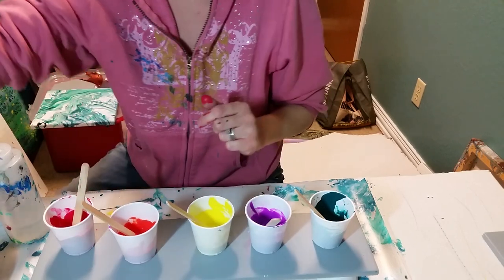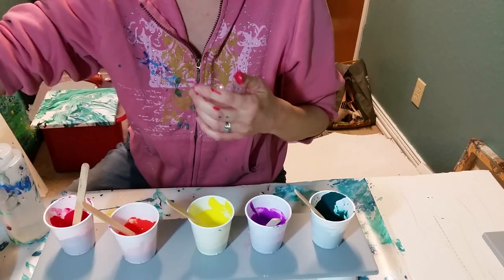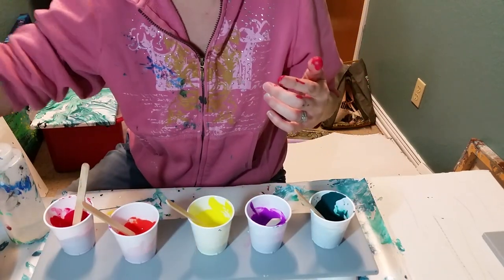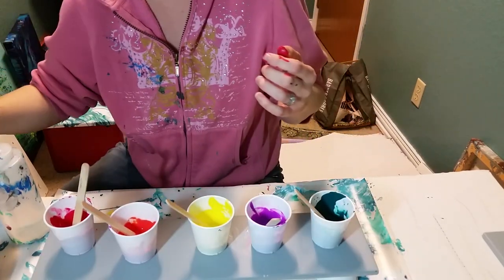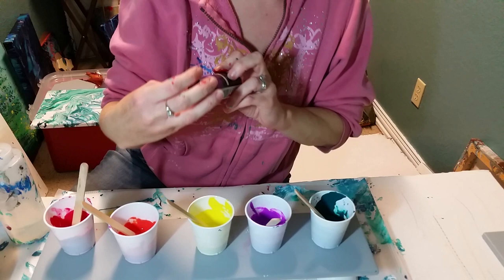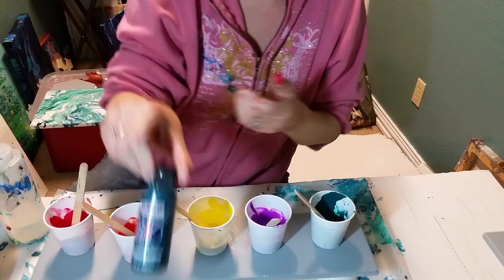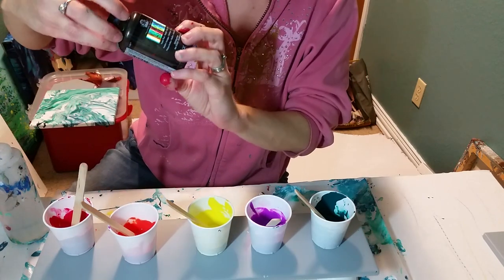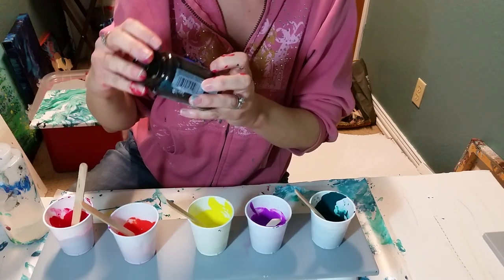I have rainbow colors today — sort of, almost rainbow. I have Masters Touch Primary Red, Folk Art Yellow Lemon, Anita's Deep Persimmon, Folk Art purple, Anita's Deep Green Black, and my Folk Art Color Shift Black Flash.